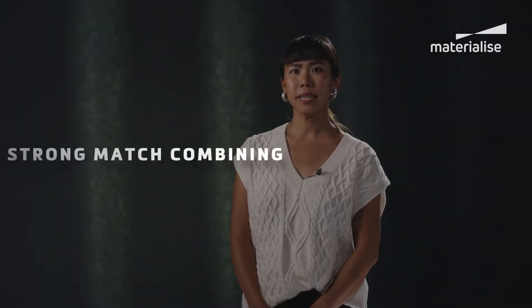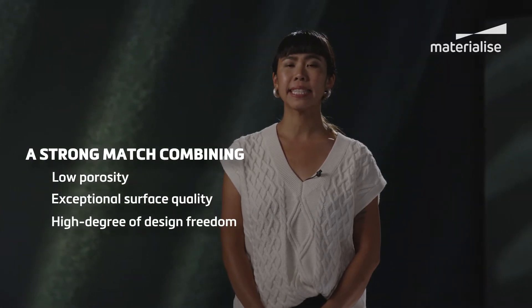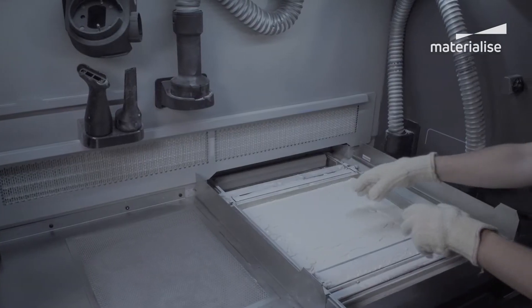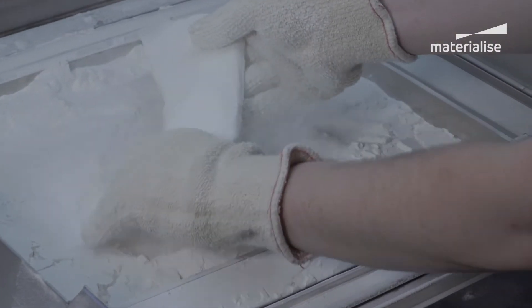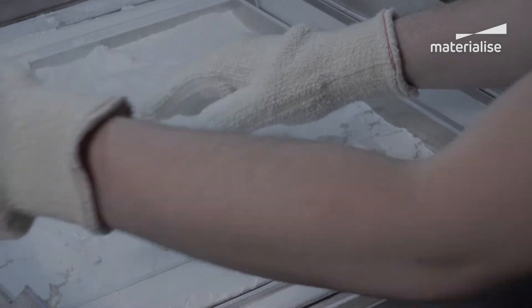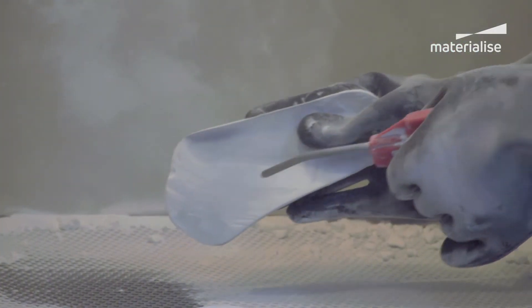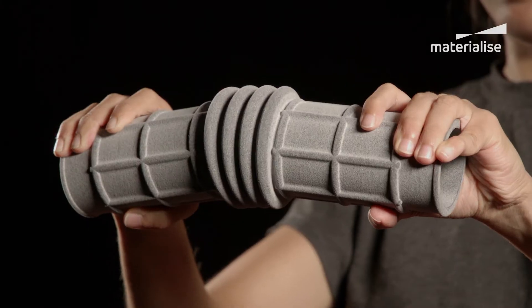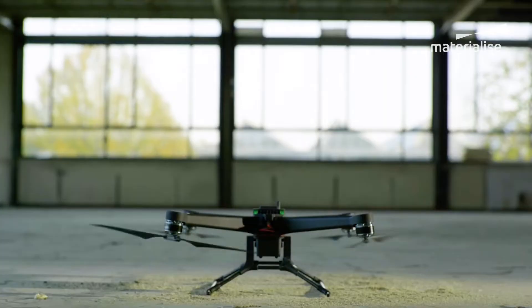Multi-Jet Fusion or MJF delivers low porosity parts with excellent surface quality and the ability to print exceptionally thin walls. MJF also guarantees short lead times. As a powder-based technology it doesn't require support structures, and users love the level of design freedom it affords them. For these reasons MJF is a popular pick across industries such as automotive, medical technology and consumer goods.